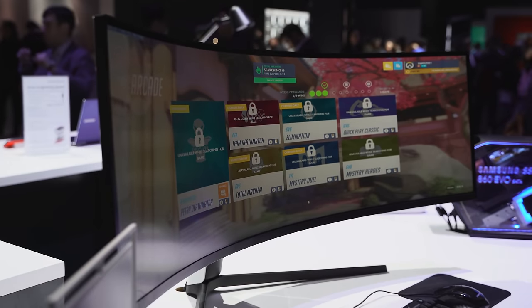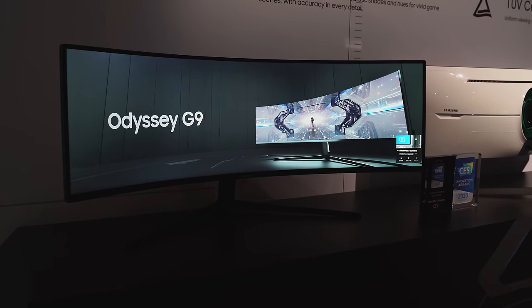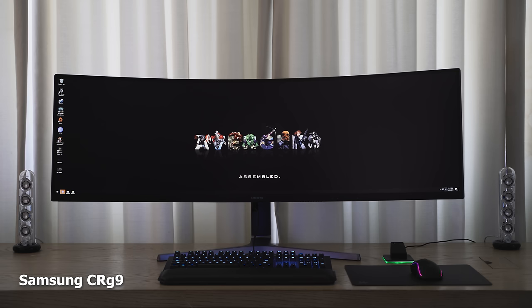Hey guys, Thunder E here. If you're looking for an ultra-wide gaming monitor, I've got two here for you to pick from, but there's really one that you should go for. This is Thunder E from Board of Work and we are talking about the Samsung Odyssey G9 versus the Samsung CRG9.